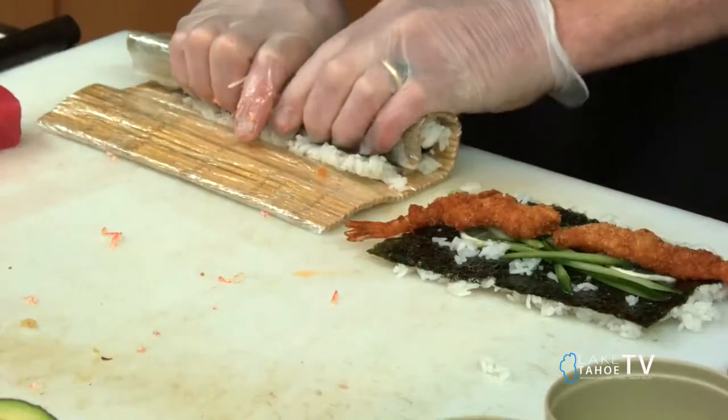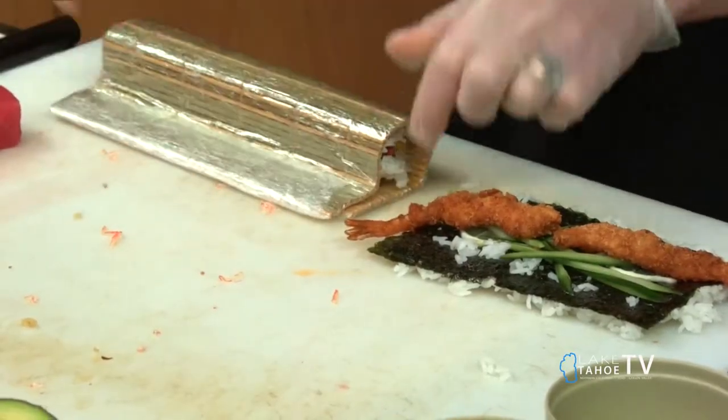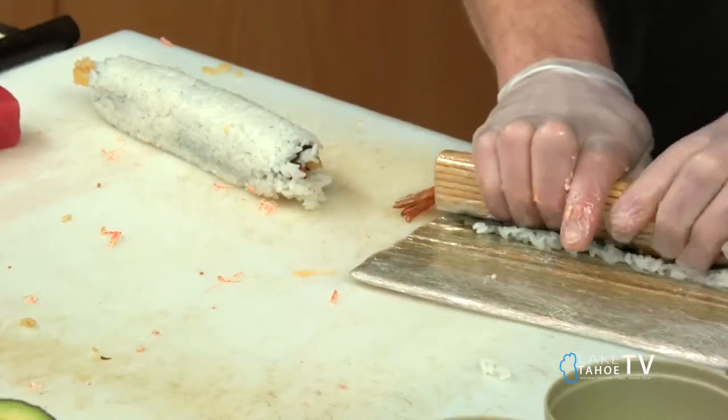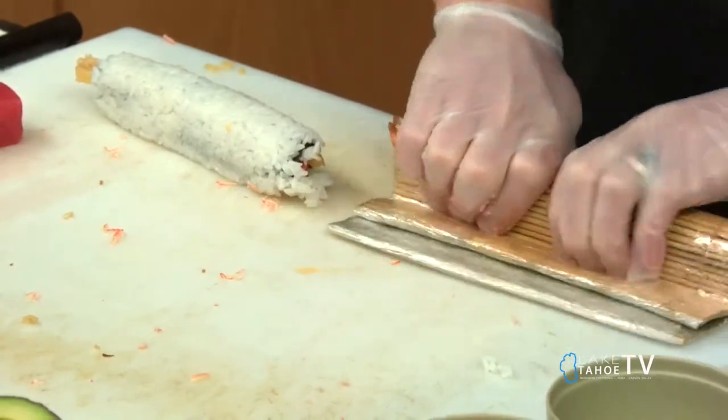A little bit of rice. Rolling that up nice and tight — always key, right? You don't want your rolls breaking. When you pick it up, you want it to be solid. So that's the base, that's the inside. Now we're going to get some fun stuff up on the top.